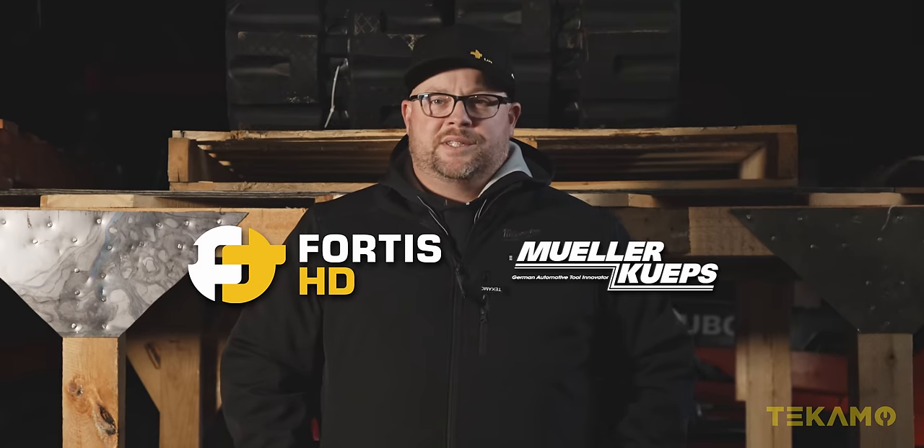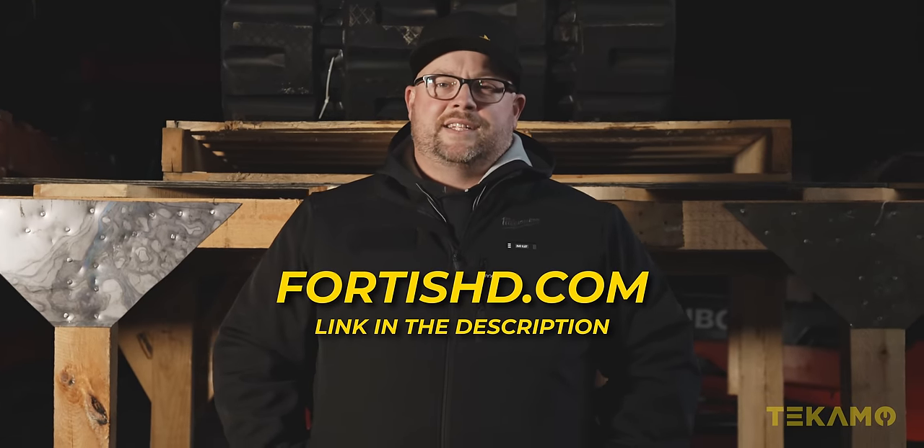Coverage of the SEMA show is sponsored by Fortis HD and New York Hoops. So go buy some tools at fortishd.com.